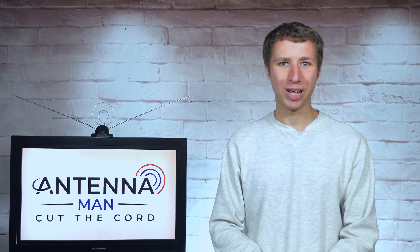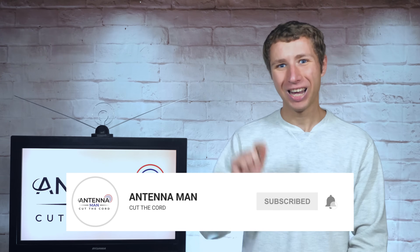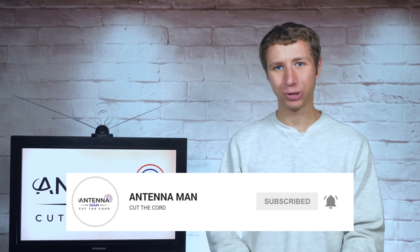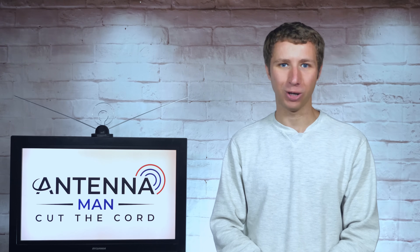If you're a cord cutter or use an antenna, make sure to subscribe to my YouTube channel. Also hit the bell icon so that way you actually receive a notification whenever I post a new video. Otherwise, YouTube may not tell you and you may miss some cool videos I post.